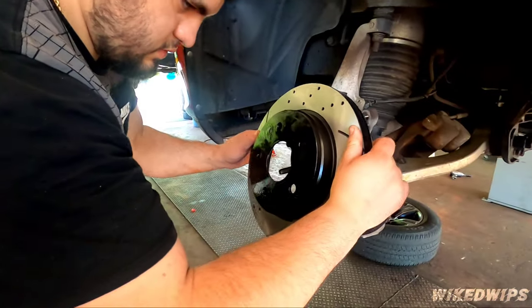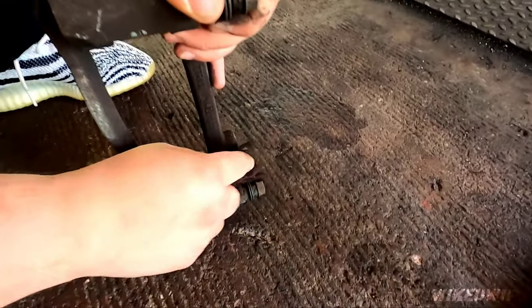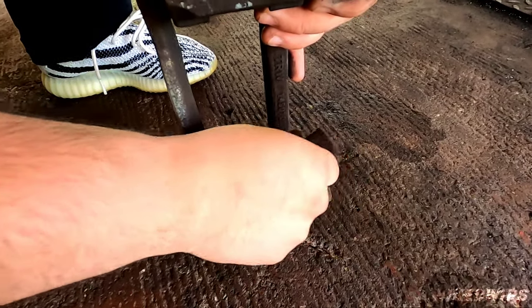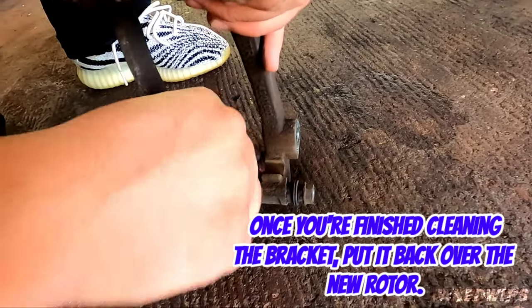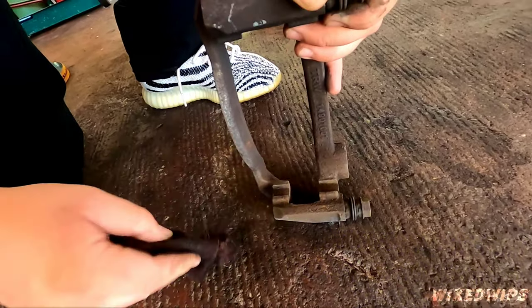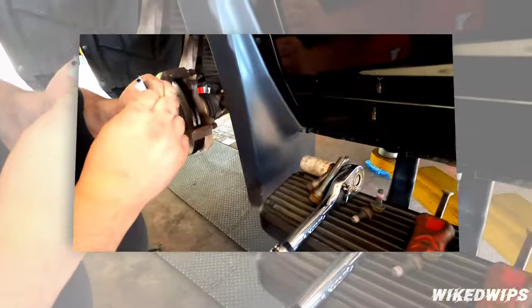Very very important — see what he's doing right here: using sandpaper, a Scotch-Brite pad, or a wire brush to clean off the grooves where the pads slide into. You don't want any type of interference in there — you want it to move freely.